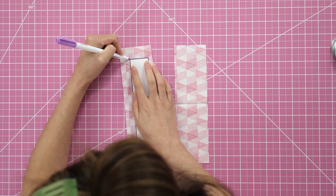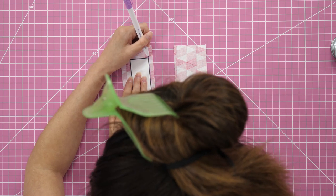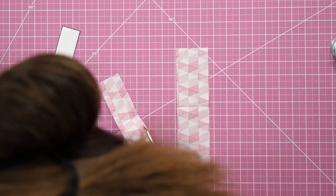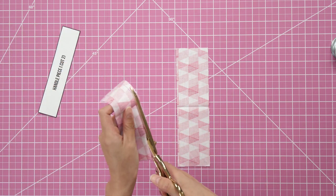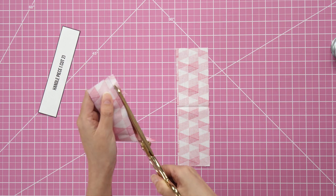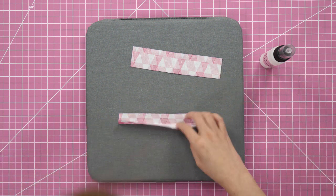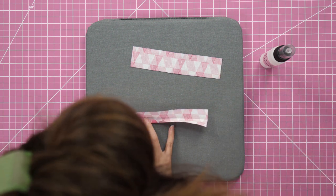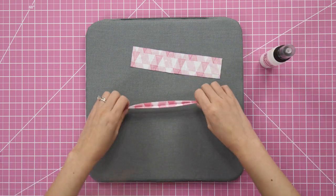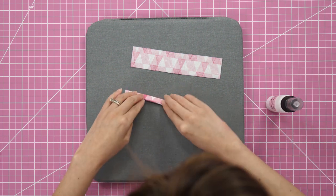Now let's prep the handle pieces. Take the handle template and trace and cut two of them out. You can also substitute ribbon or twill tape — just cut them the same length as the pattern piece. We'll be glue-basting again. Fold each piece the long way in half and give it a quick press, then open it back up and fold each side in towards the center and press again. Run a thin line of glue along the inside edge and hit it with a dry iron.